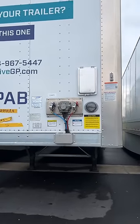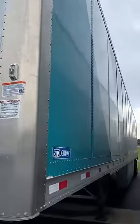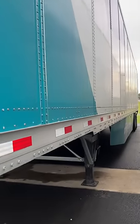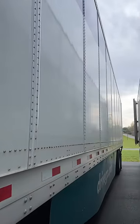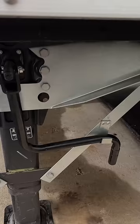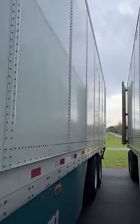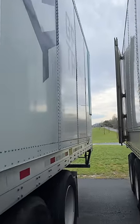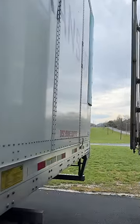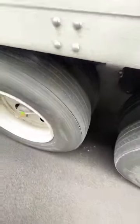Doing a drop and hook here at Cardinal Glass. This is the trailer I'm taking — it's obviously a new one. Another one of our drivers came here to pick this up and said that he couldn't adjust the tandems enough to make it legal, which — those are up as far as they can go.